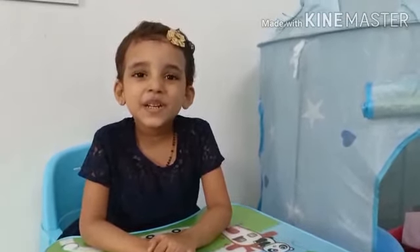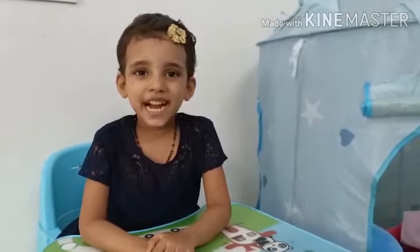Good morning friends! Today I will make a newspaper bunny. Shall we start?